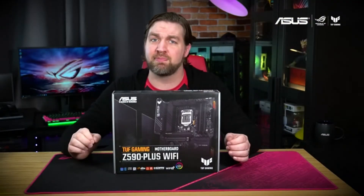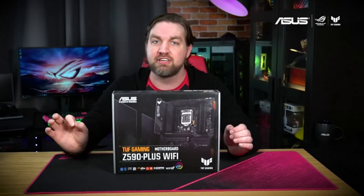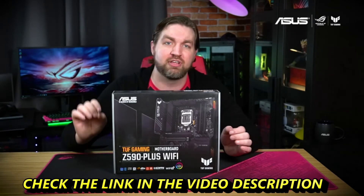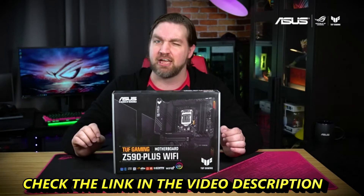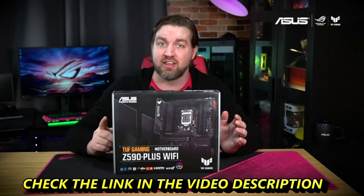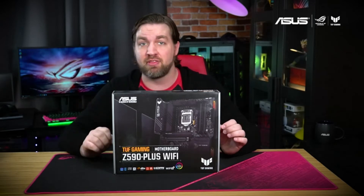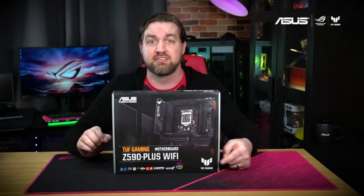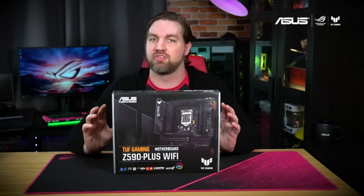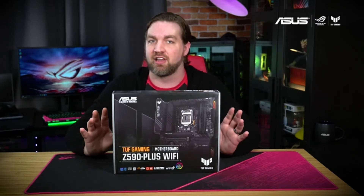The Tough Gaming Z590 Plus Wi-Fi is engineered with military-grade components, an upgraded power solution, and a comprehensive cooling solution to provide rock-solid stable performance for marathon gaming. One of the first things you'll notice on the box is that this is the first motherboard to sport the newly redesigned Tough Gaming badge. I'm a fan of the new logo as it feels very in line with the military aesthetic of the rest of the Tough line.